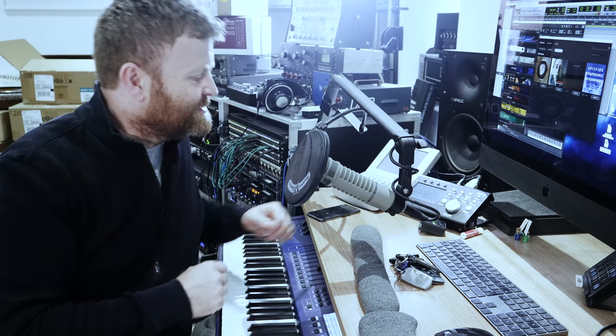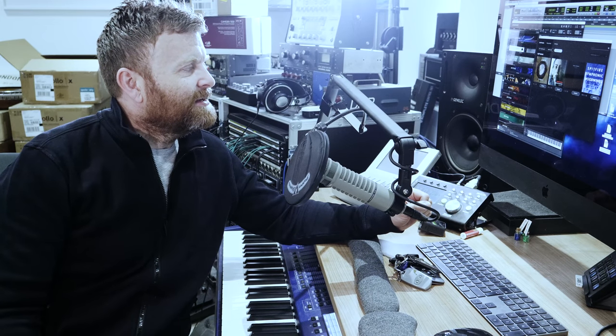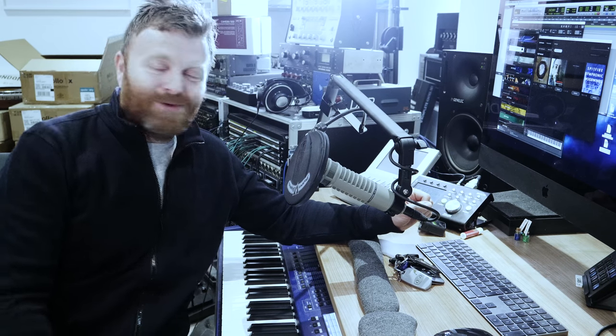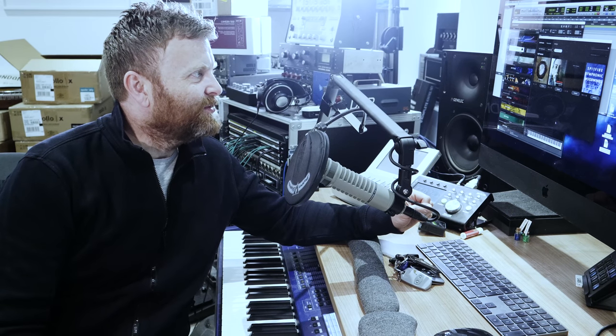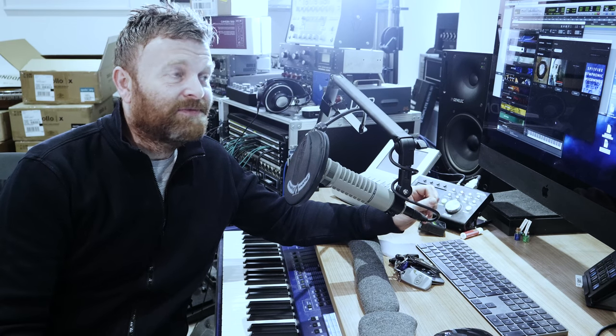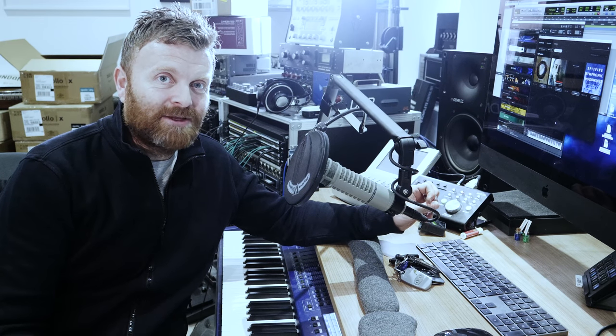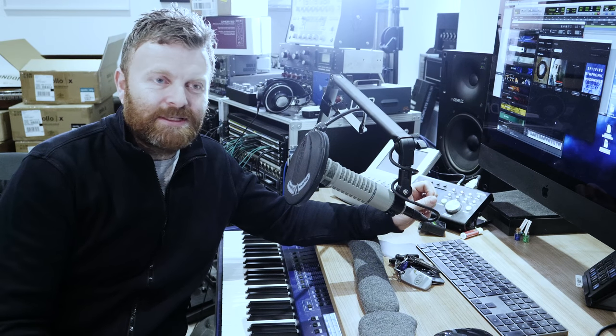Just on a total tangent - I just opened up the Spitfire Audio Library Manager to find that there were four updates in there which I didn't know about. So if you've got Tundra, Ambient Guitars, Hans Zimmer Strings, or Spitfire Symphonic Woodwinds, check out the download app - the Library Manager - because there are some updates in there for you guys.